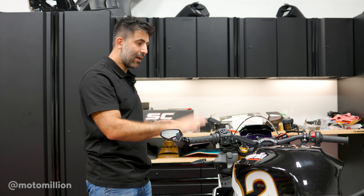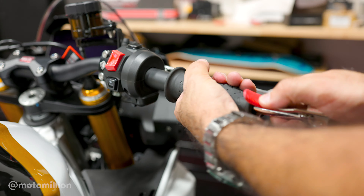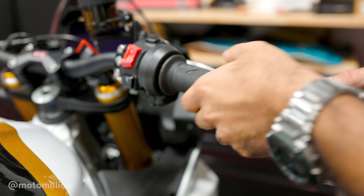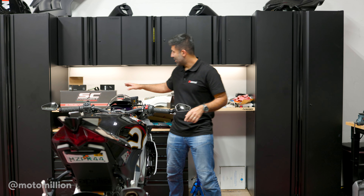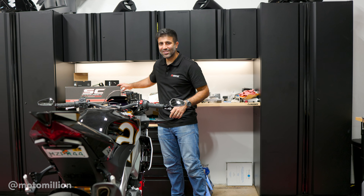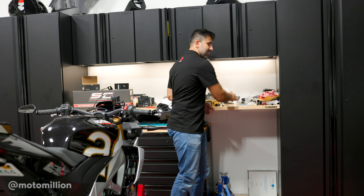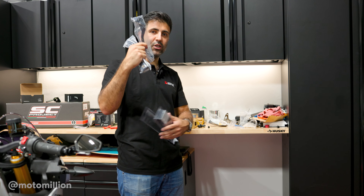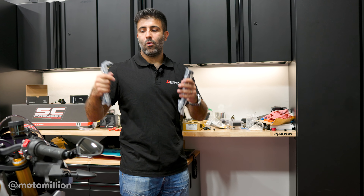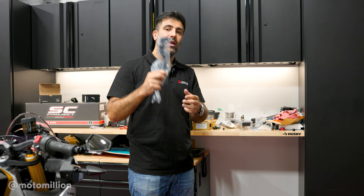We'll put the mirrors on and then we're going to do our levers. Grips and mirrors are on — it's looking much better already. If you guys have been looking around, I'm sure you saw this SC Project box — that's just a teaser for what's coming up next. We're not going to do that today. Let's do our TWM levers, and I want to show you something about these. I opted for short brake and standard clutch lever. Once they're on, I'll talk to you about what short means and what standard means and why I opted for short on the brake side and standard on the clutch side.